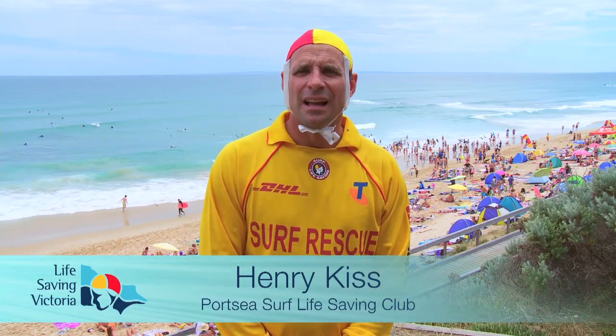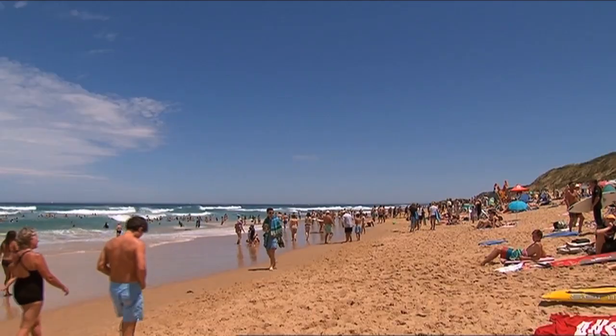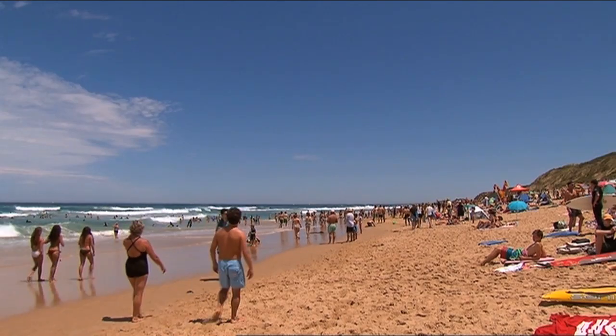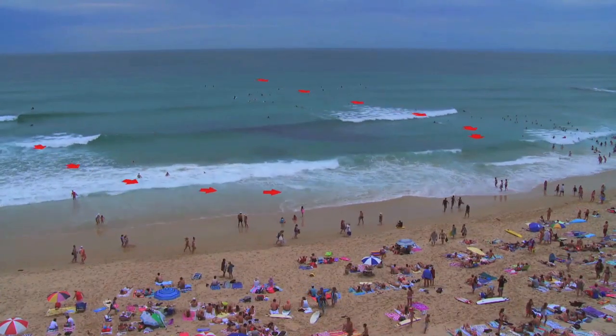Hi, my name's Henry Kiss and I'm club captain here at Portsea Surf Lifesaving Club. The number one danger on Australian beaches is rip currents. Now a rip current is just a body of water moving out to sea. What happens is the waves come in and they push a lot of water up the beach.